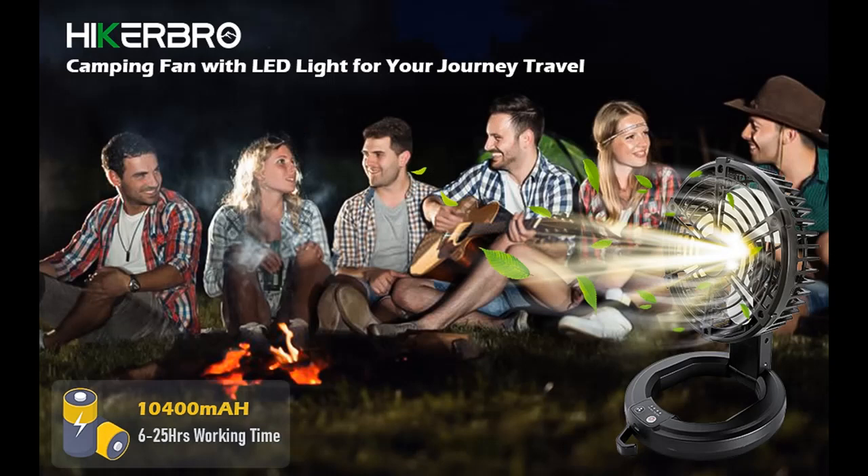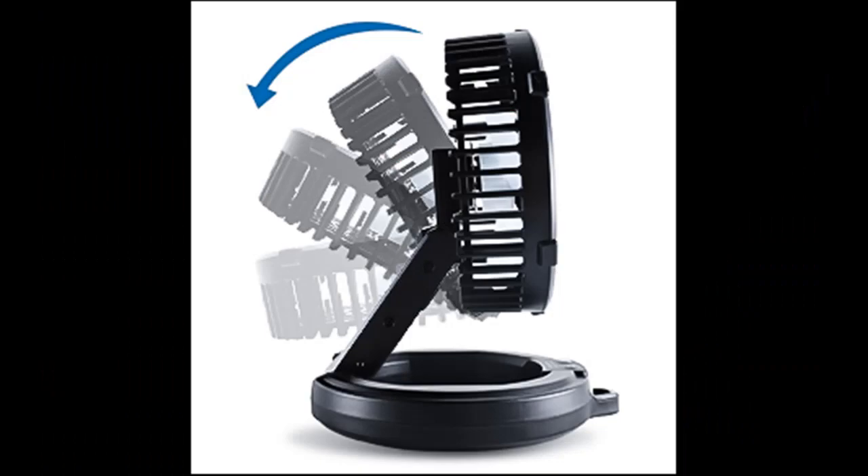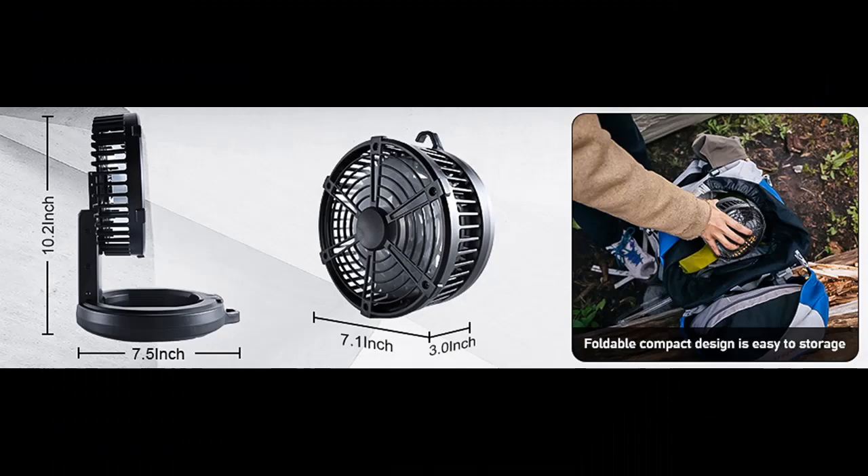Rotatable Head and Stable Base. The head of the tent fan can be rotated 180 degrees back and forth to blow cool air in the demanded direction or angle. A hook makes it easy to hang on the tent, and the circular base can be placed on a surface or hung on a tree or poles for outdoor traveling.